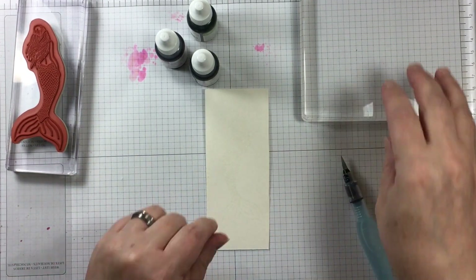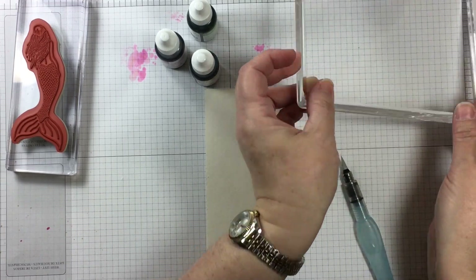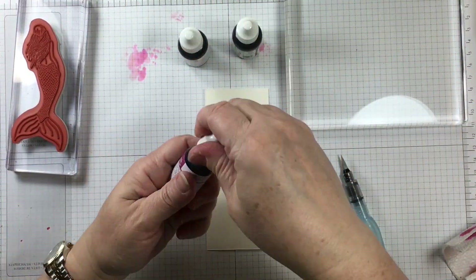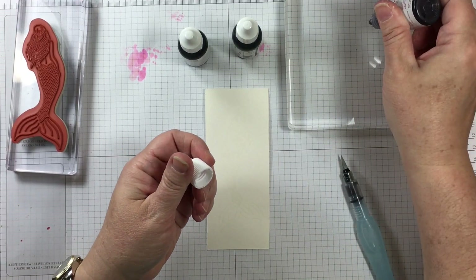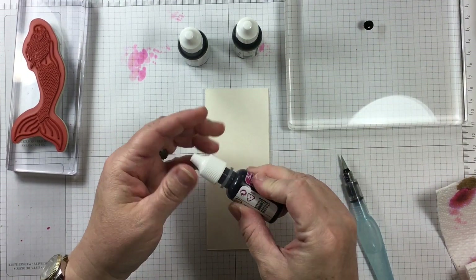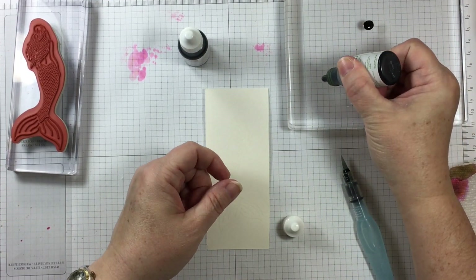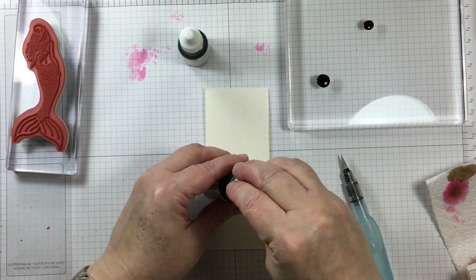I have pre-stamped and clear heat embossed my image to save time on the video. I'm using a clear acrylic block and ink refills in the colors of Berry Burst, Wild Wasabi, and Crumb Cake.